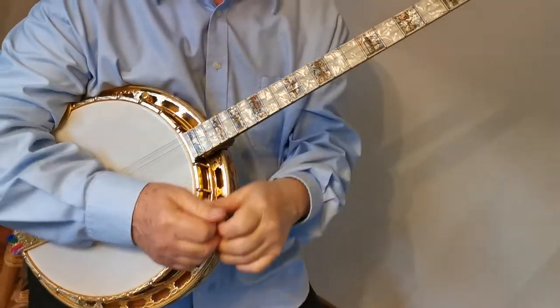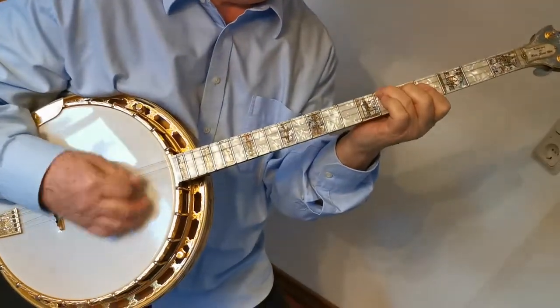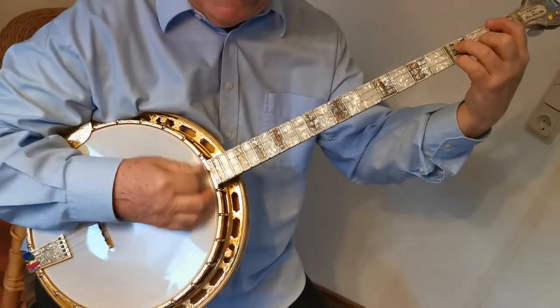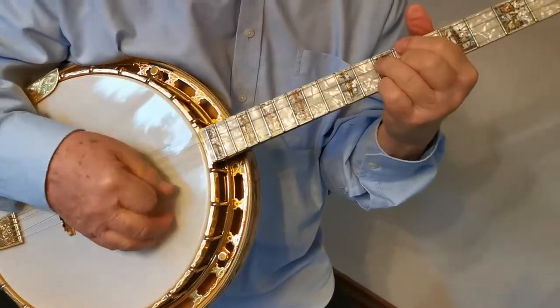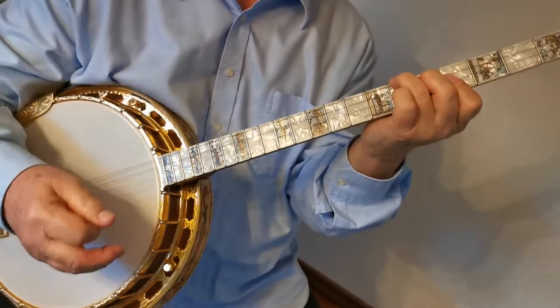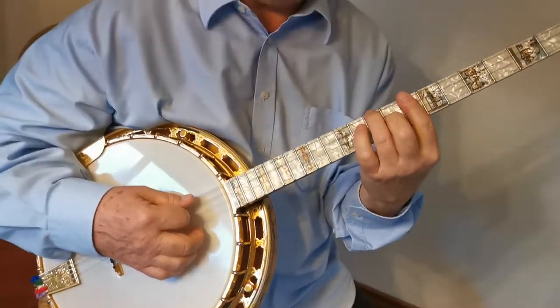And because this title is a Latin title, you can use the Latin rhythm — rumba or bolero. And the split stroke is possible. Here we go.